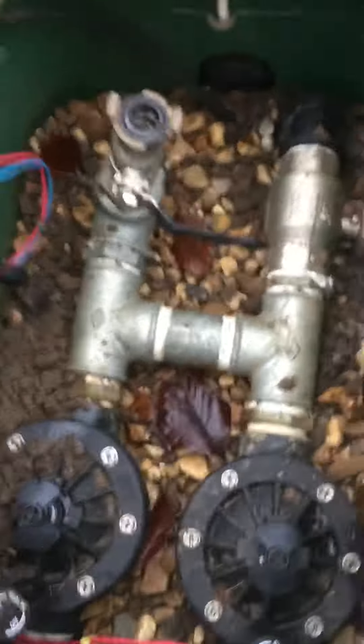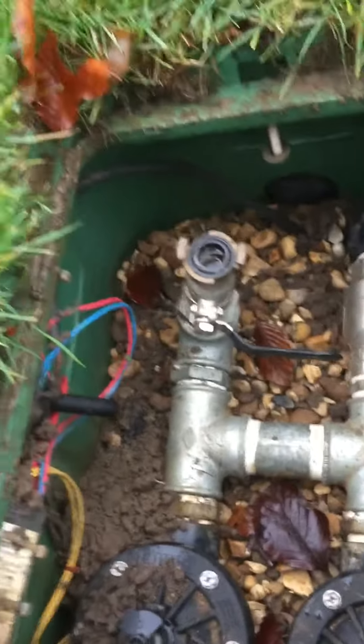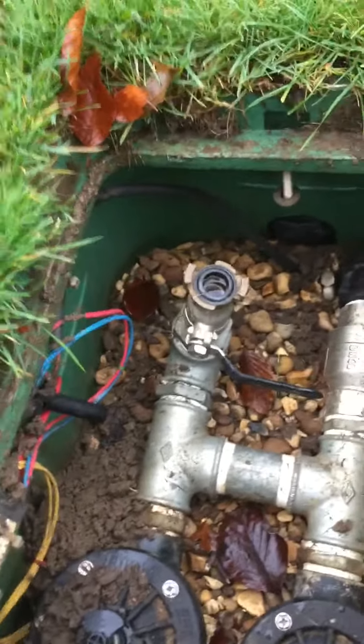These can be set to automatically go off within the summer. They can be computerised and used on the computer, and can be set for perfect timing to allow the right amount of water onto the greens, so yeah they're a big big help.